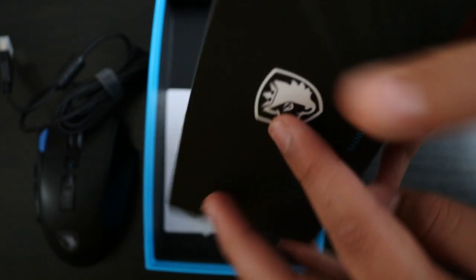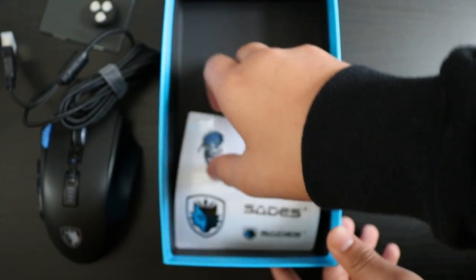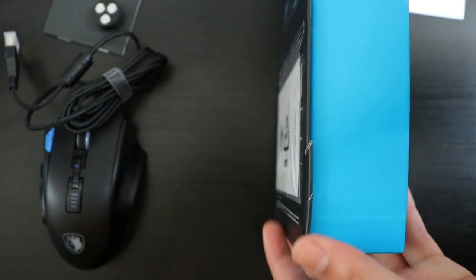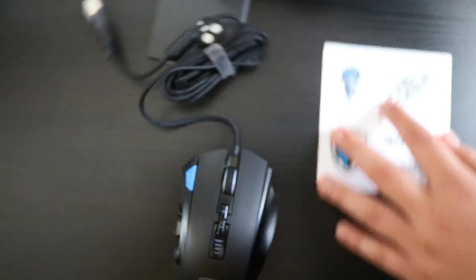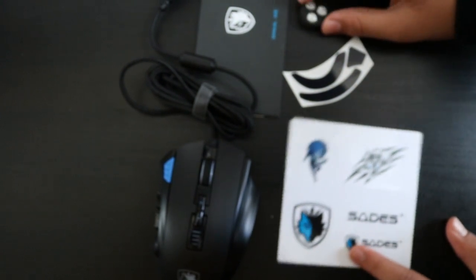You also get a manual, some extra weights to put on the bottom of the mouse, some stickers, and some foam pieces to put underneath the mouse for better grip. Let's just move this to the side.